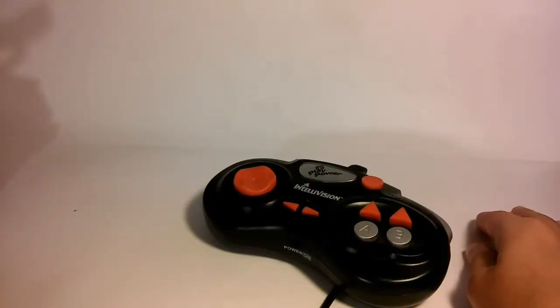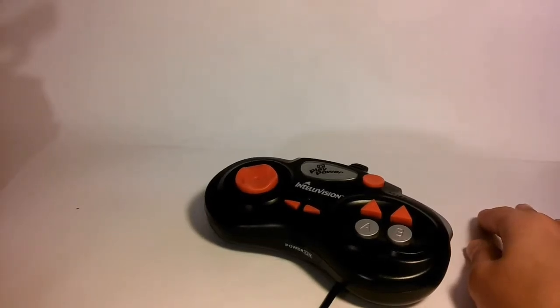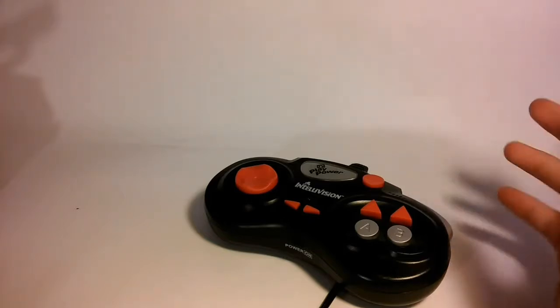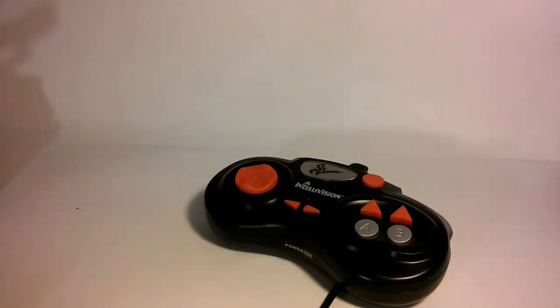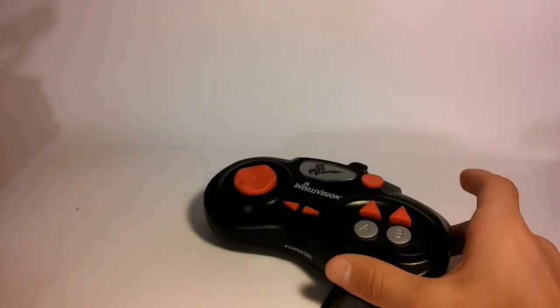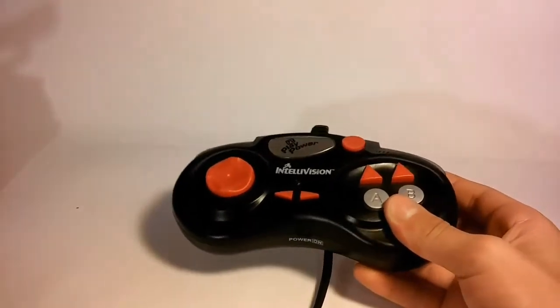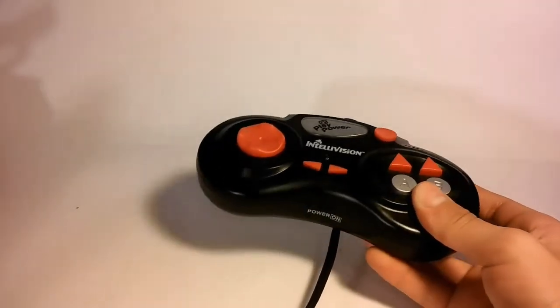You can't take games off and you can't put new ones in. With today's consoles like the Nintendo Switch, the Wii, PlayStation, or whatever, you can change the games out — put new ones in, take old ones out — keeping them from becoming obsolete, while keeping these somewhat obsolete.